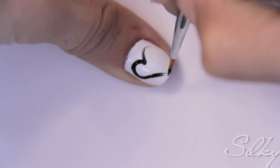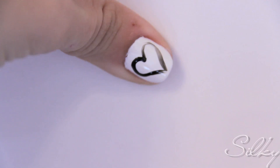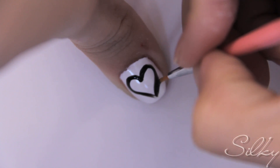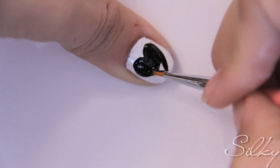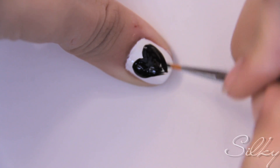I'm just using a normal paintbrush as a thin brush. Drip some black polish onto a palette and use the brush to draw a nice big heart on your thumb. Color it in, and now you can move on to your next finger.